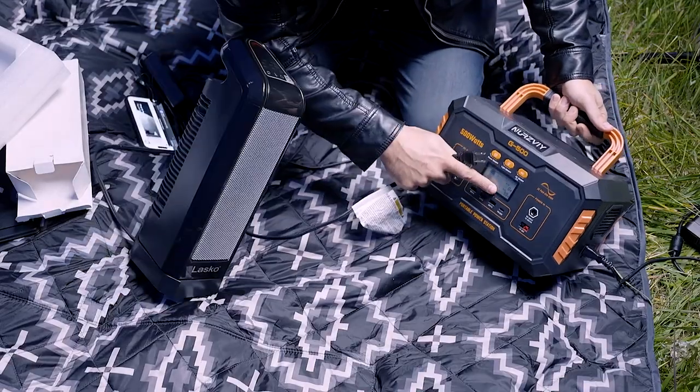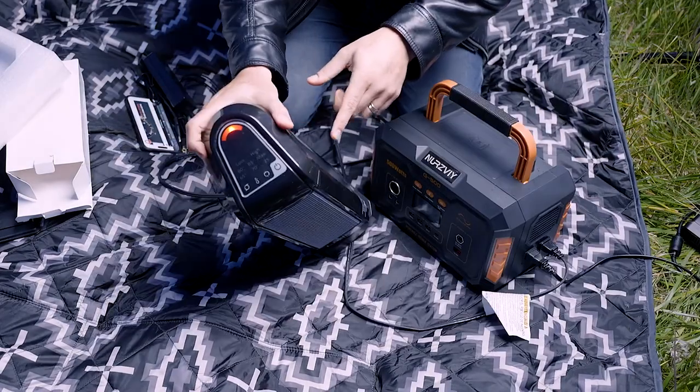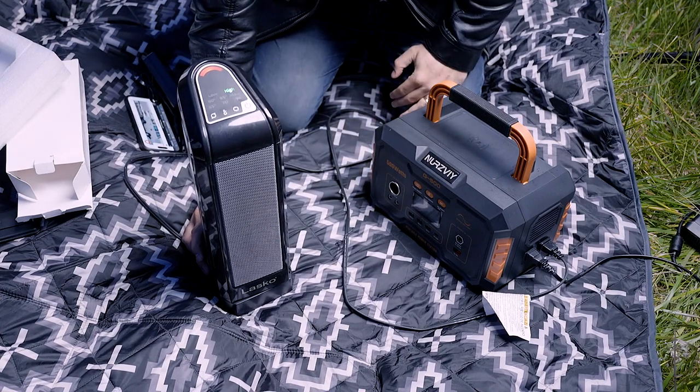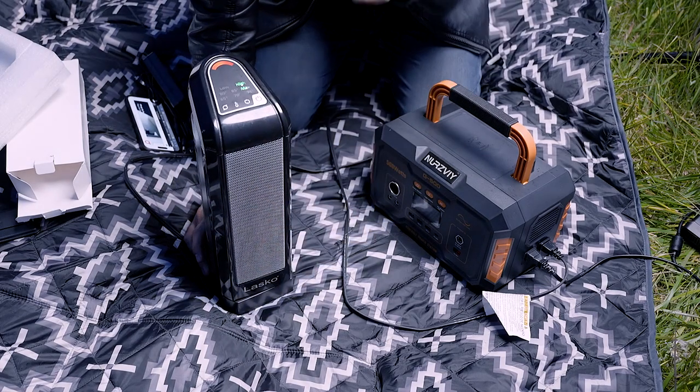My AC is still on — let's plug it in. That's a good sign, the light came on. Let's see if it can actually produce heat... it definitely started working.